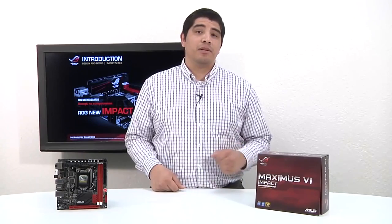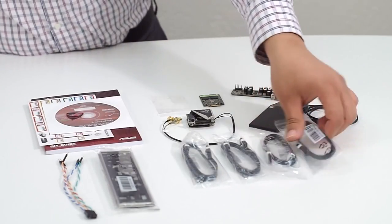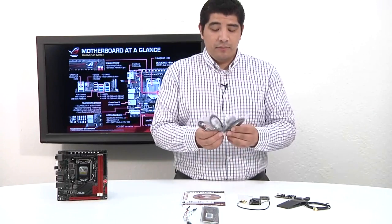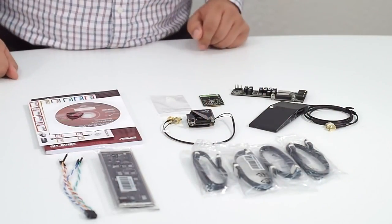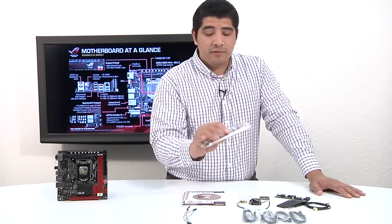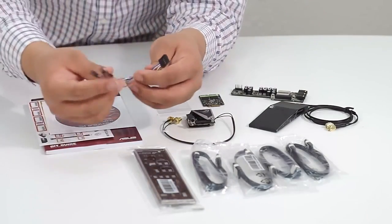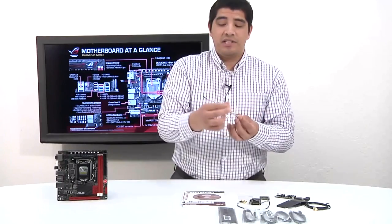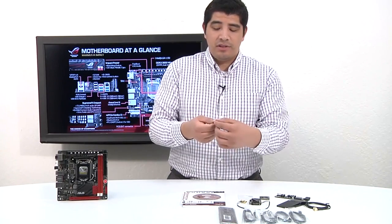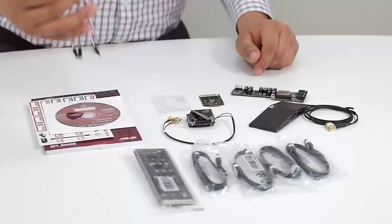Let's take a look at the accessories included with the Impact. We've got four Serial ATA 6G cables — one for every SATA port on the board. We have our higher-end padded I/O shield which blocks EMI from entering the motherboard. We also have a special version of our Q connector, which gives us an extension to plug into the front panel leads on the Mini ITX board and run out to chassis leads for the power button, reset, and power LED — making the cabling process significantly easier.